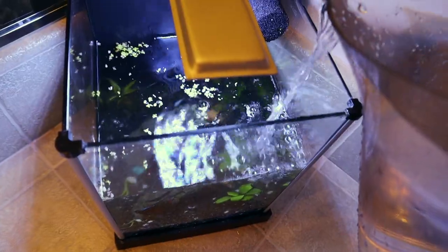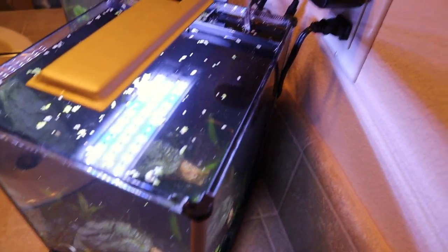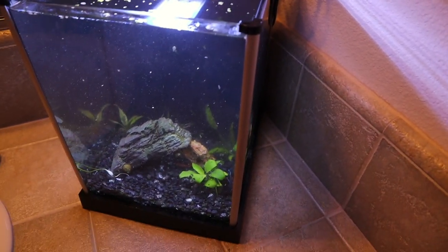I'd recommend pouring the water in slowly so you don't mess up the gravel on the bottom. Try not to spill it. Just like that the aquarium is clean — plug the filter back in and it should clear up in about 30 minutes to an hour.